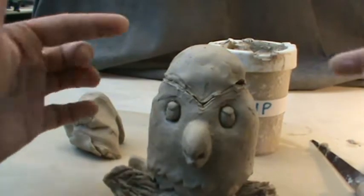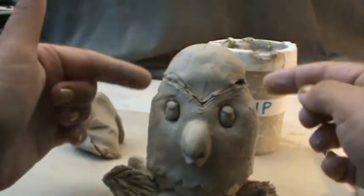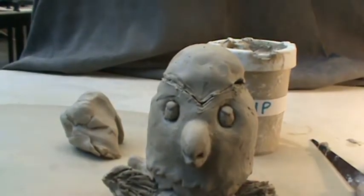You also need to think about the handle. Are the ears going to go on here? Are they going to go on the side? Are they going to be on both? That could help it to interlock as well.